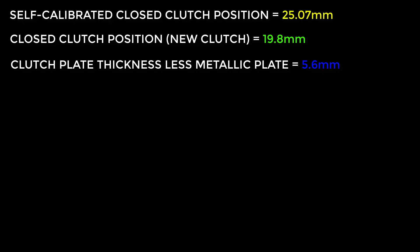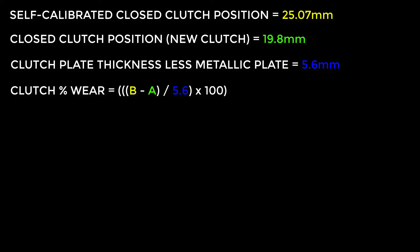For clutch plate thickness I use a constant of 5.6 millimeters. This is the thickness of the Duo Select clutch material, less any metallic plate. With these three values we can now calculate the percentage clutch wear. The equation is: clutch percentage wear equals the self-calibrated closed clutch position minus the closed clutch position for the new clutch, divided by clutch plate thickness, multiplied by 100.